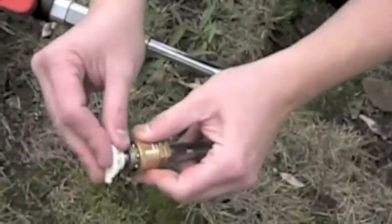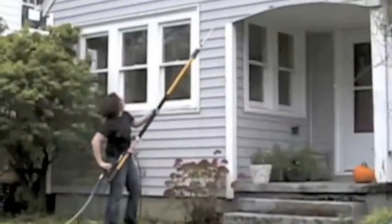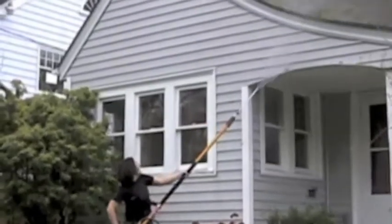Then, connect the desired quick coupler. Connect the high pressure hose to the wand. Now, simply turn on water and pressure washer and begin use.